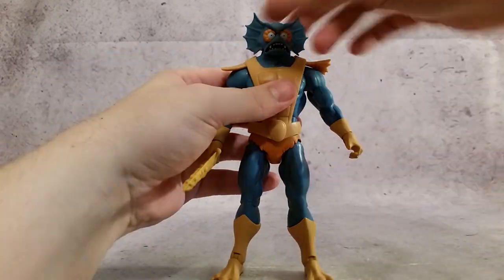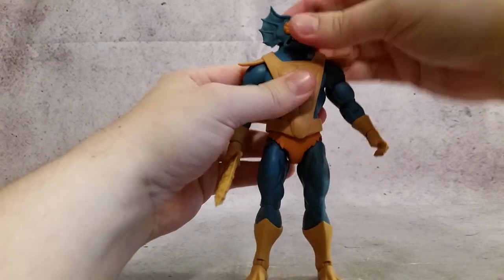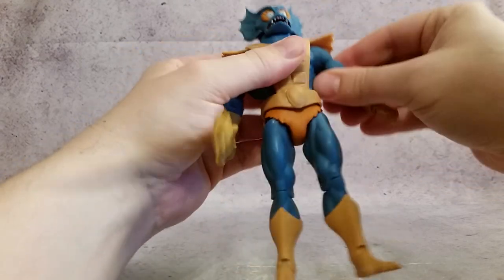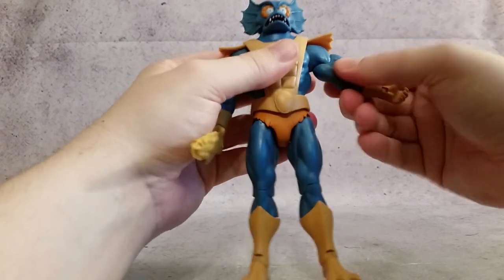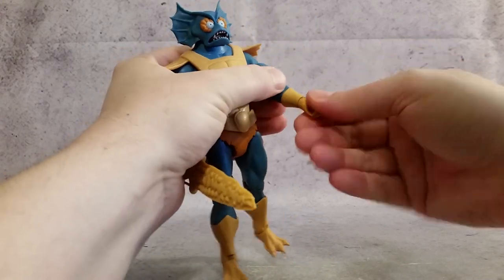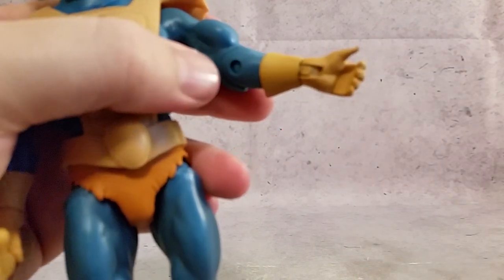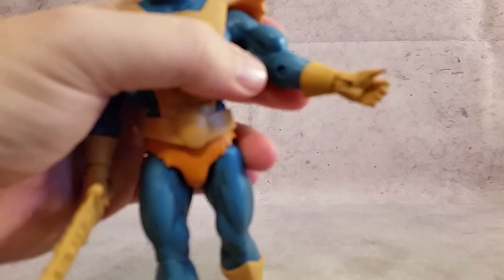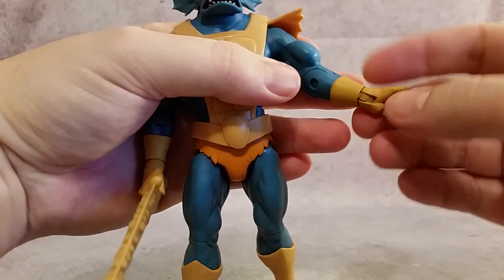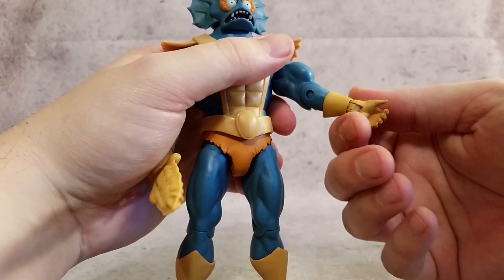As far as the articulation with this guy, you can see you get some rotation in the head. The arms have nice, tight, solid up-and-down movement. The bicep feels good. The elbow is nice and solid with a 90-degree bend. The wrist rotates and you get a little bit of left-to-right. You can see a little bit of paint coming off there, but that's not that big of a deal — that happens.